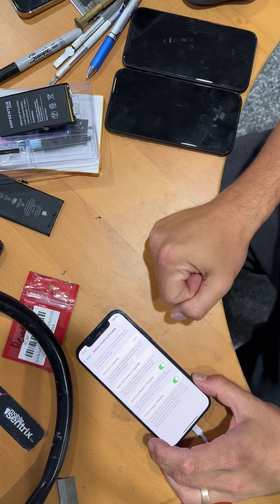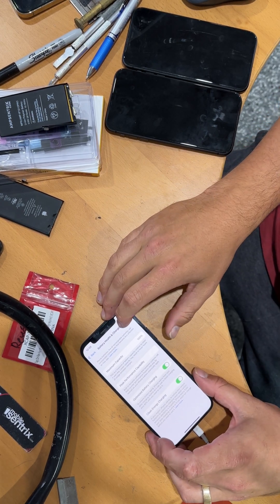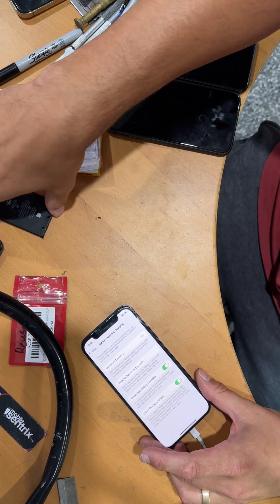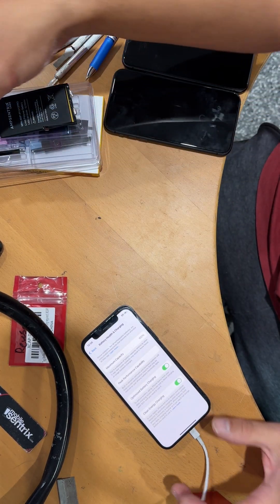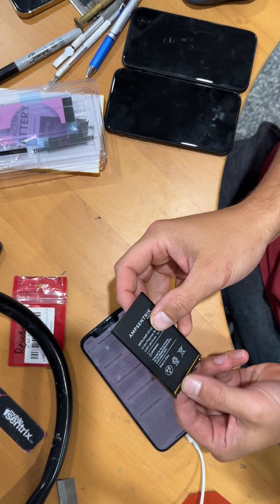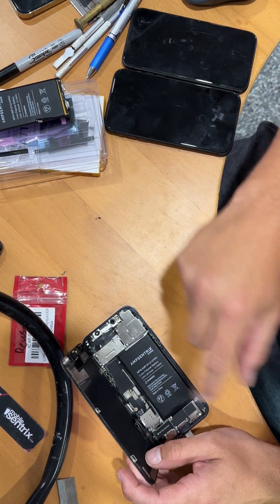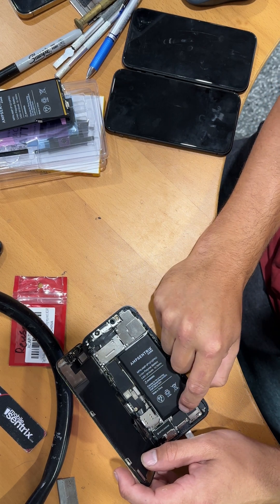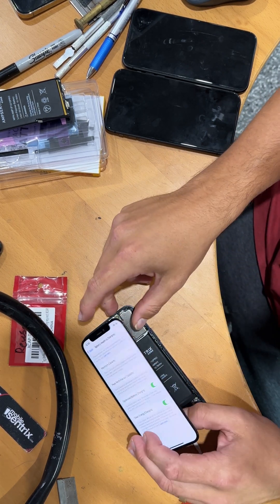I've been doing some testing on iOS 18.0.1. Thanks to Brad from Injured Gadgets for showing the iOS 18 flash technique for resetting battery health. What I wanted to know was: can I take the original battery out of this phone, then take a core with an original battery control module, use the iOS 18 repair configurator, and get 100% battery health with a non-matching battery control module? And yes, you can.